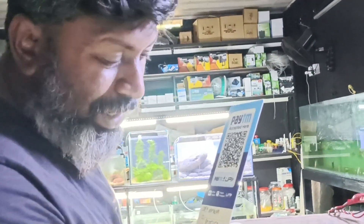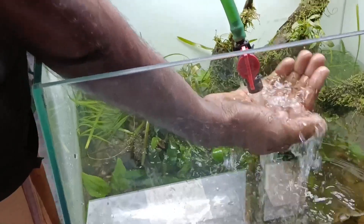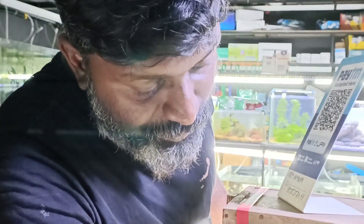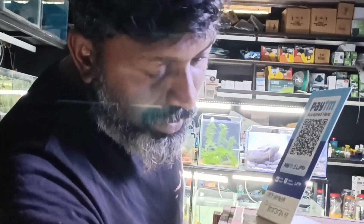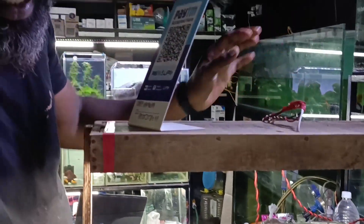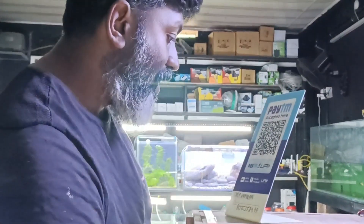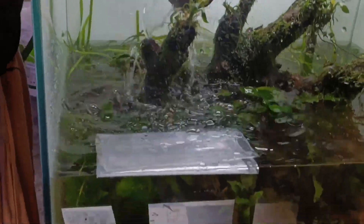Now we have to use the maintenance. Once we repair our tool — Anubias — now we have to use the mud. Since we have air, there are two different modifications here. I put a light on a second and a canister in the filter, then I put these two pieces in there.